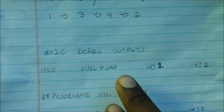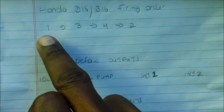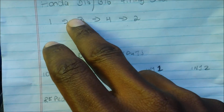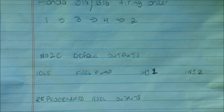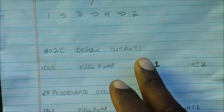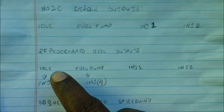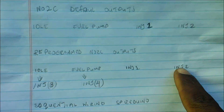The default outputs for the NO2C Speeduino shield has two injector outputs: injector 1 and injector 2. In the default configuration, you'd be pairing cylinder 1 and 4 going to injector 1, and 2 and 3 going to injector 2. With that, you'll only be doing batch fire. So we're going to go to sequential injection. We'll need to reprogram the idle output and the fuel pump output to be injector 3 and injector 4 outputs.